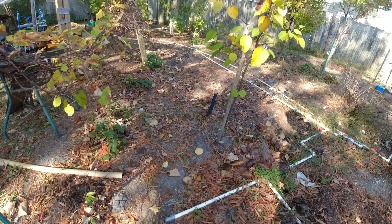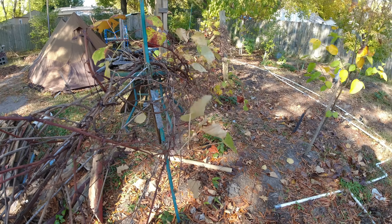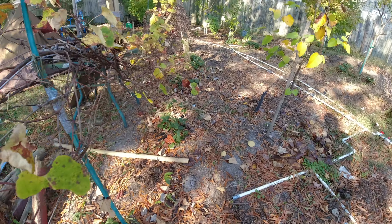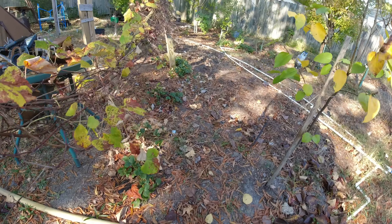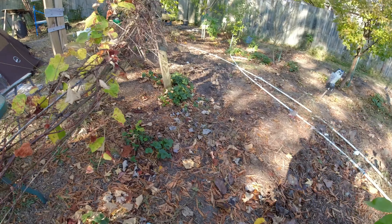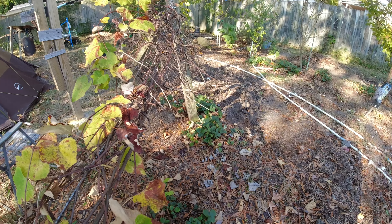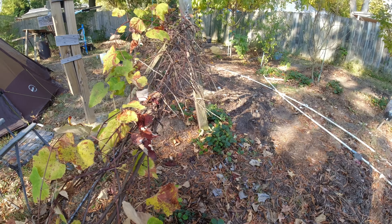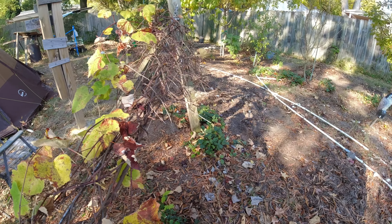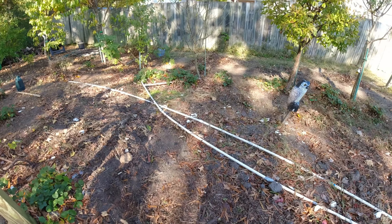There are two Concord grape vines and a green grape up in here. You see strawberries scattered all over the place and they really produce. As for these grape vines, what I do every year is trim back about 90% of all the new growth, otherwise it'll get so long that the roots won't be able to support the growth anymore.